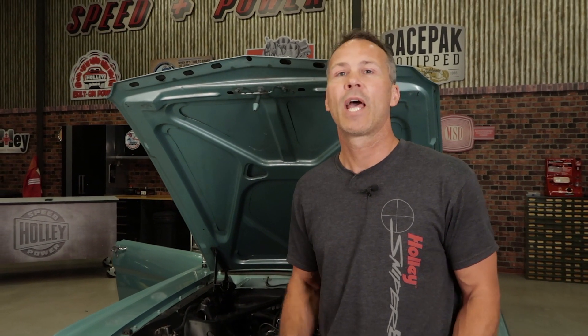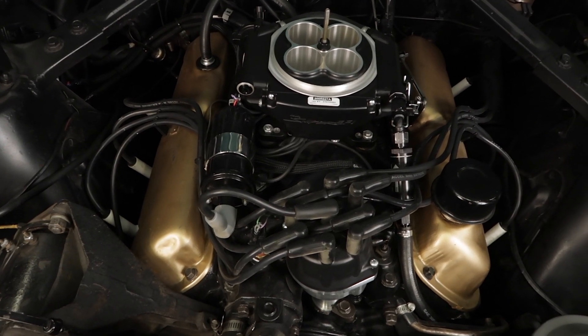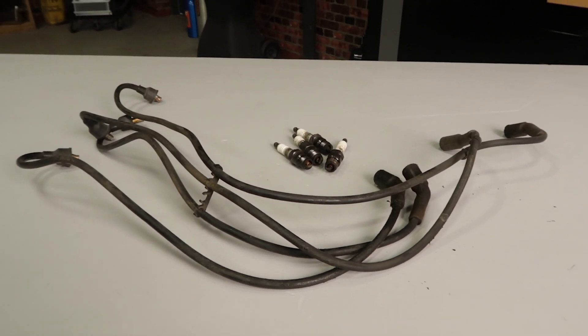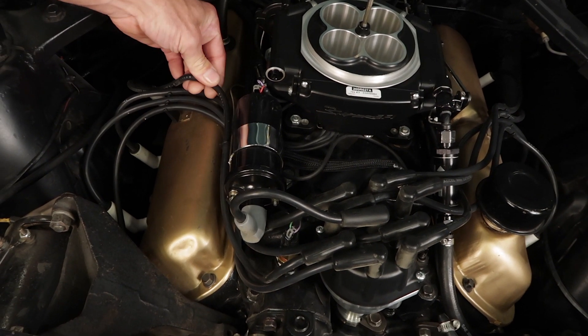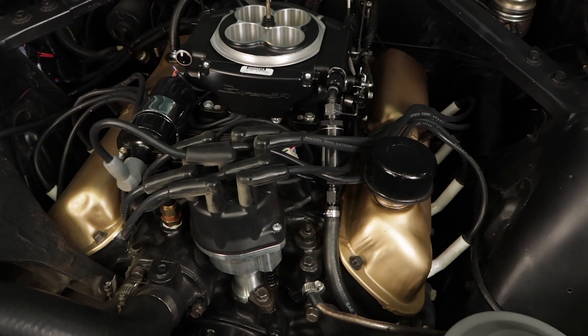If you suspect your issue is radio frequency interference, the only way to verify it is with a data log. RF interference is pretty common in older vehicles, especially those still using original ignition components — particularly non-resistor spark plugs or solid core plug wires. Switching to resistor-type spark plugs with the correct gap, a set of spiral core wires with a small amount of dielectric grease on the boots, and a new distributor cap will help eliminate most potential RFI noise.